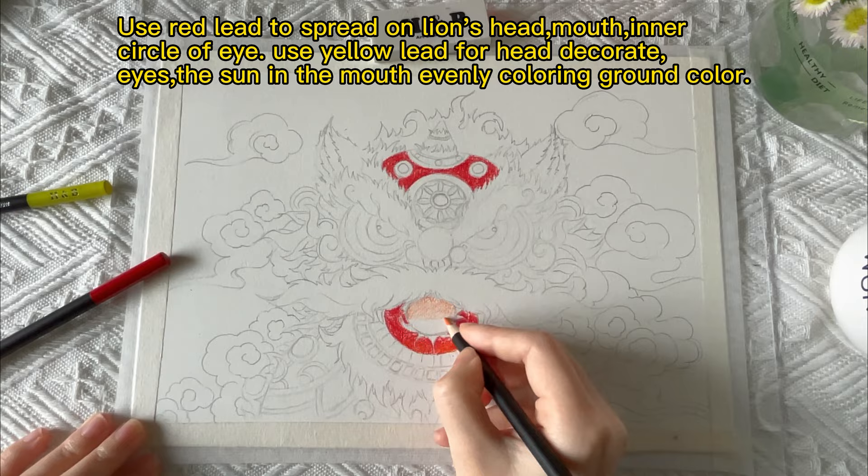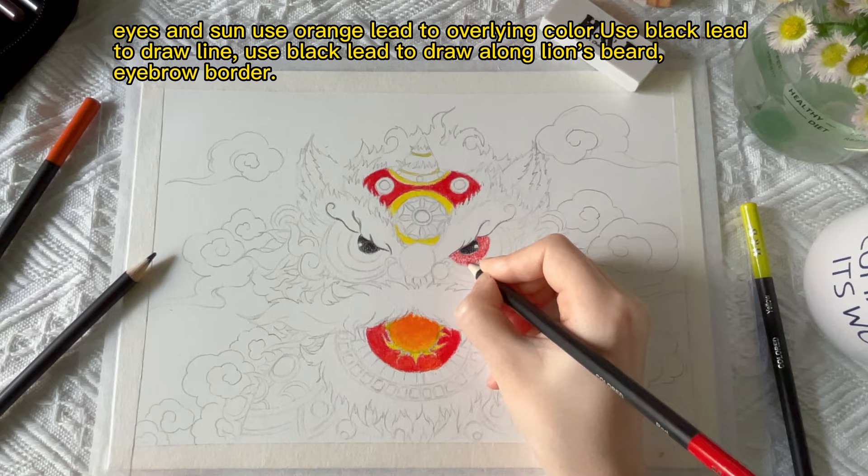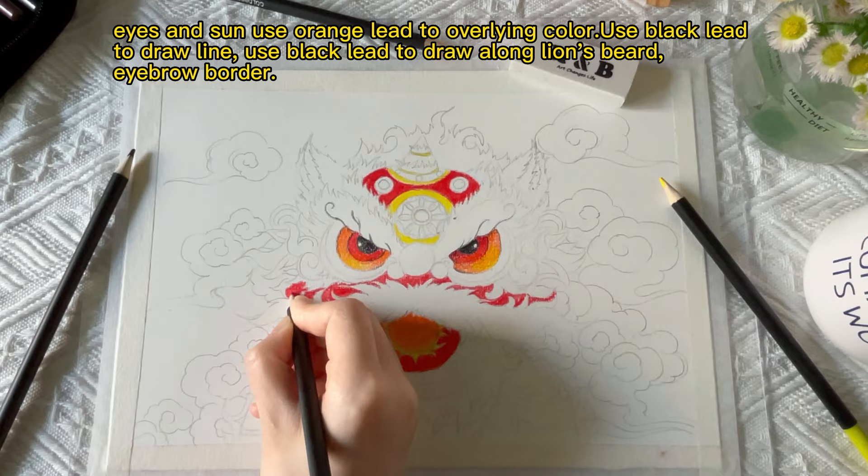Evenly color the ground — eyes and sun use orange lead for overlying color. Use black lead to draw the lines, and use black lead to draw the lion's long beard and eyebrow border.